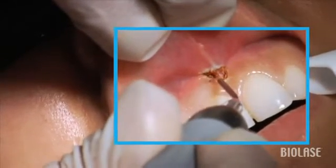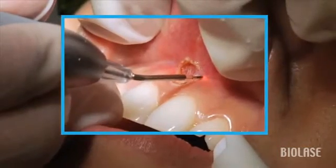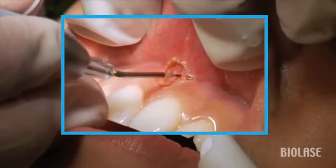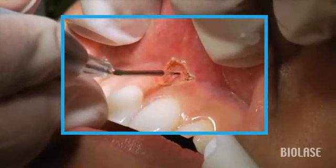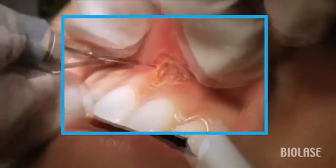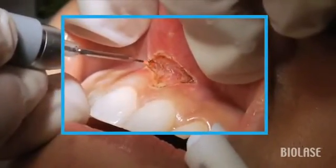Notice how slowly we move the laser tip, because the slower we move, the faster we're going to cut. It removes tissue very gently, and in some cases you're going to see some dark tissue — this is not charred tissue, because this is a very vascular area of the mouth, so you're seeing coagulated blood.